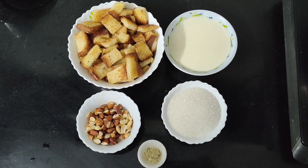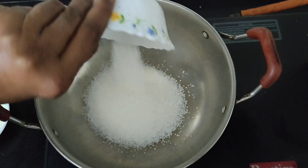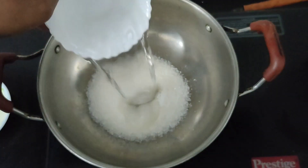I'll try to make a cup of water. Cut the sugar from 1 to 1. We will also add water and oil.